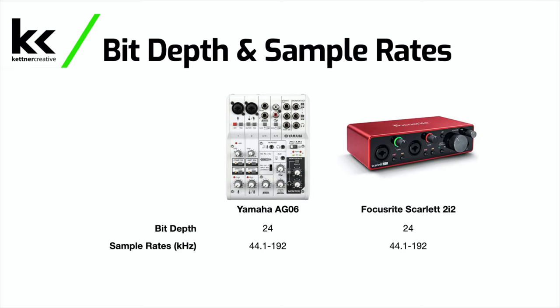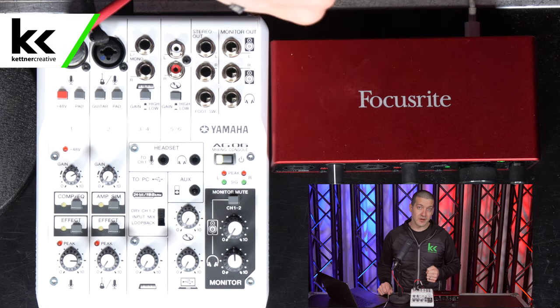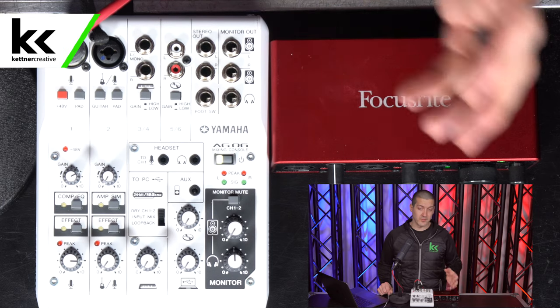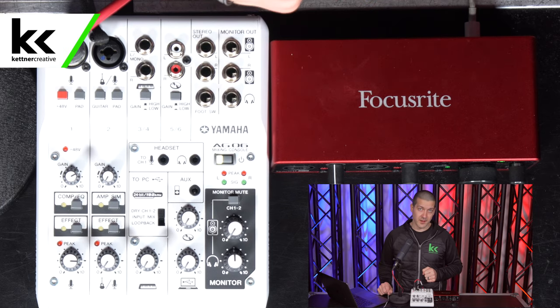In terms of USB connectivity, both the Yamaha AG-06 and the Focusrite Scarlett 2i2 have 24-bit and 192 kilohertz USB output to and from the computer. So you have super high quality — that is the standard — and both of them compare equally for USB specs.